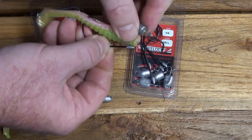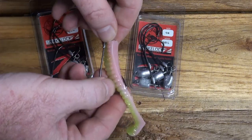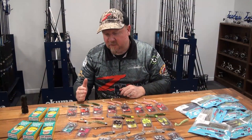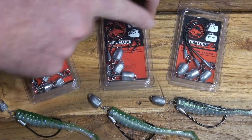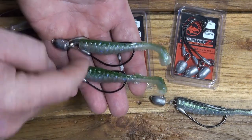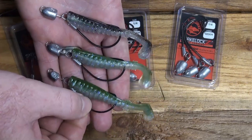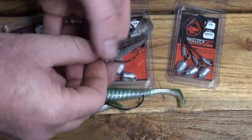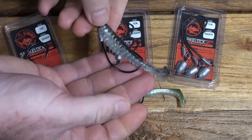With the Snake Locks you can switch the head if required, mixing and matching head weights and hook sizes depending on target species or environment. The Snake Locks Finesse comes in a 2-0 and 3-0, and stepping up to the standard Snake Locks on the heavier hook you can go 2-0, 3-0, and there's also a 4-0 available. That 4-0 is good for barra, jacks, Murray cod - fish you want to extract from structure where you'll put a lot of hurt on the hook. You can buy them pre-rigged or mix and match head and hook separately.